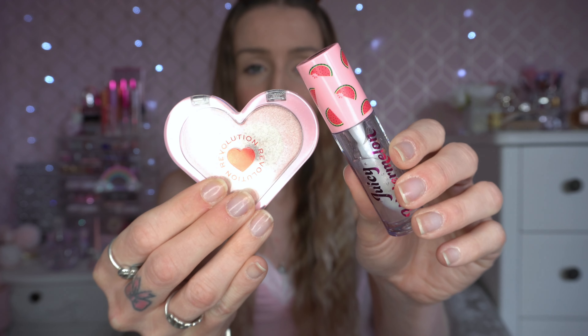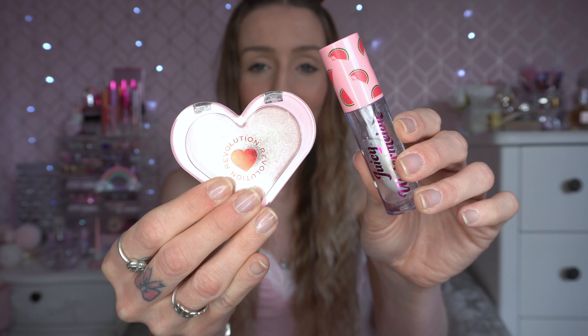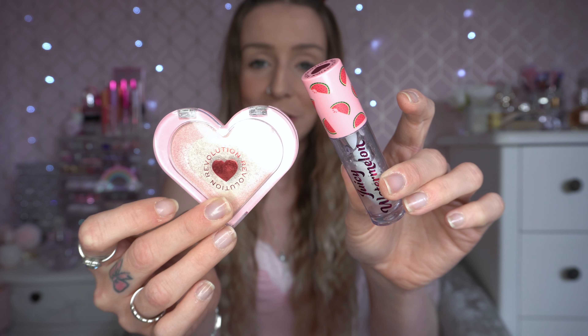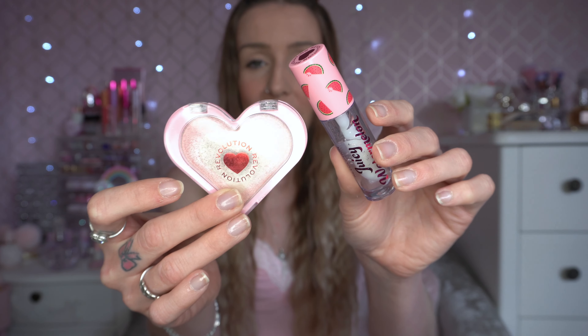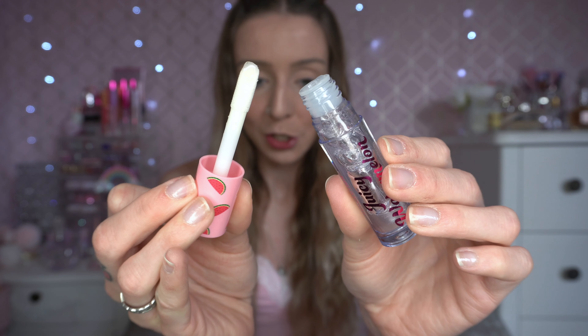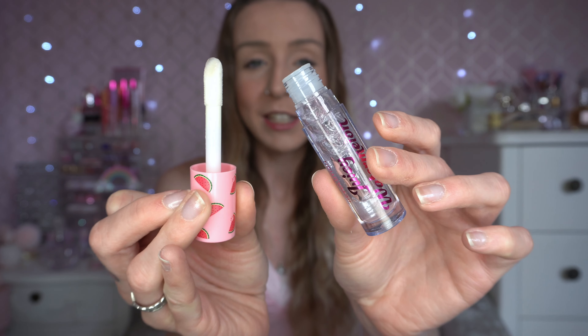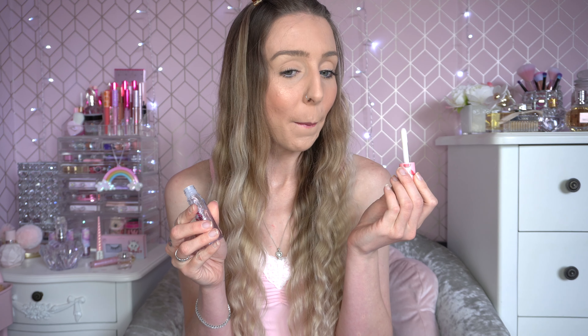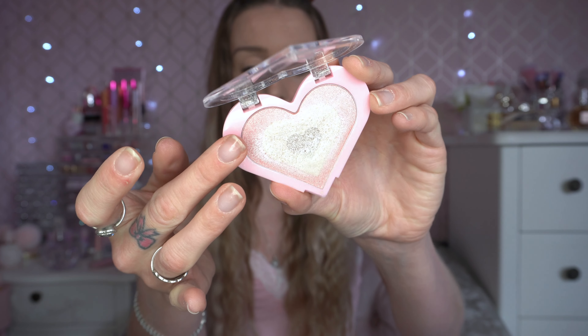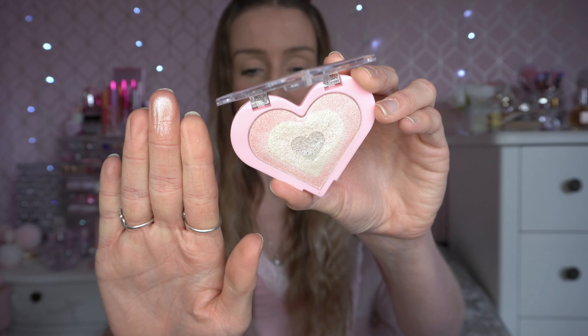Before I get onto the eyeshadow I'm going to pop these two items on. These were both from the Primark and iHeart Revolution collection — I did nip down to Primark Meadowhall to grab these. First of all, this is the Juicy Watermelon Lip Gloss. It has a lip oil texture which I love. It's got tiny red and green goldy reflexes which is really pretty, and it smells of watermelon and gives you a really nice gloss.